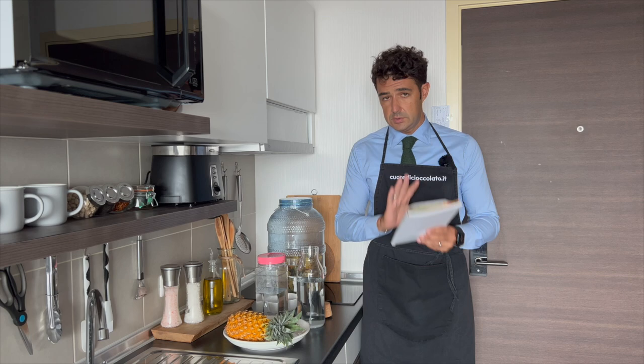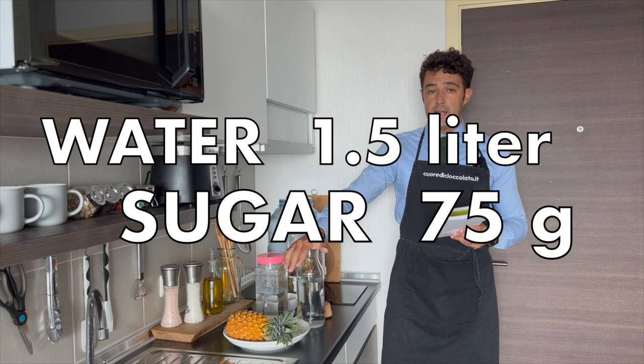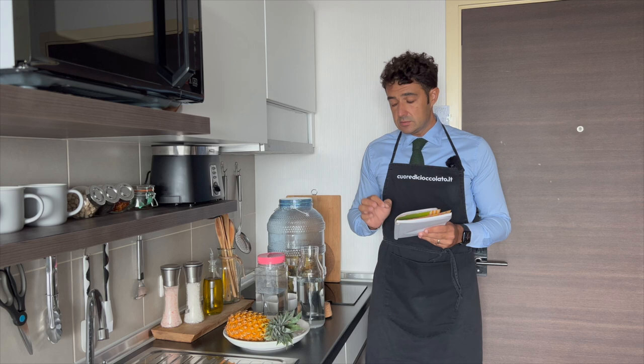For this recipe, if you do the normal recipe, you need 800 grams of pineapple, one and a half liters of water, and 75 grams of sugar.